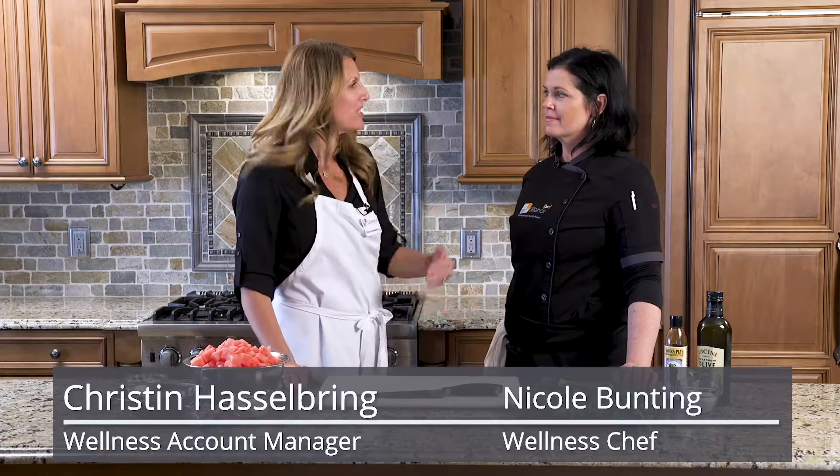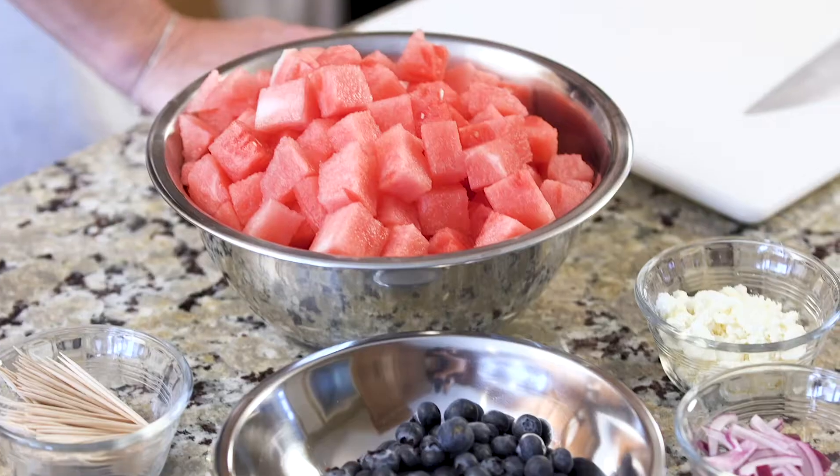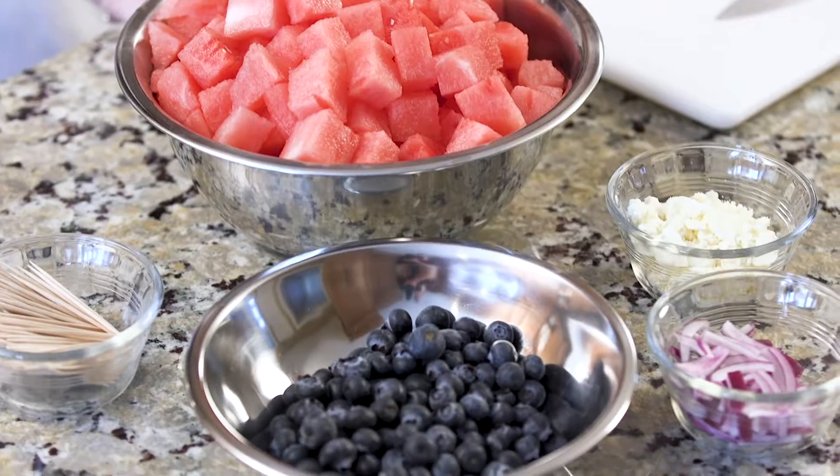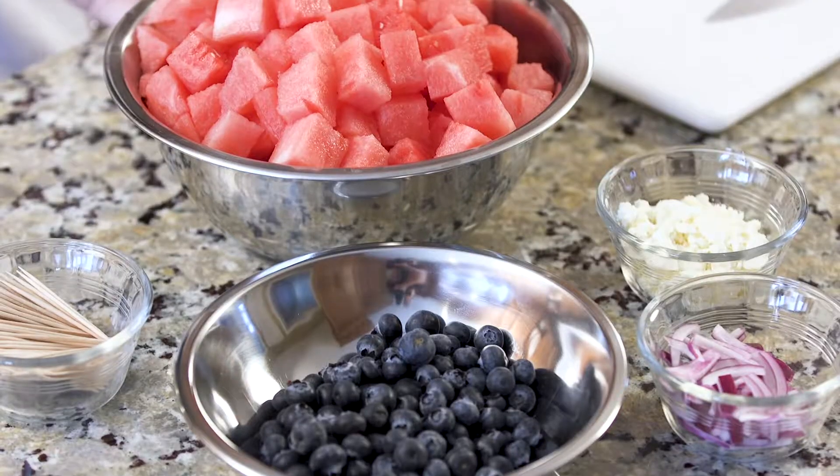Welcome to another Uliance healthy cooking segment. I'm Kristen, wellness account manager at Uliance, and I'm here today with Chef Nicole. This is gonna be really fun — an alternative salad, super easy to make. If you're trying to sell it to the kids, you can call it dessert because it has watermelon in it. We get invited to barbecues and different things, so you can bring this as a salad, but I'm also going to show you a trick to bring it as an appetizer.